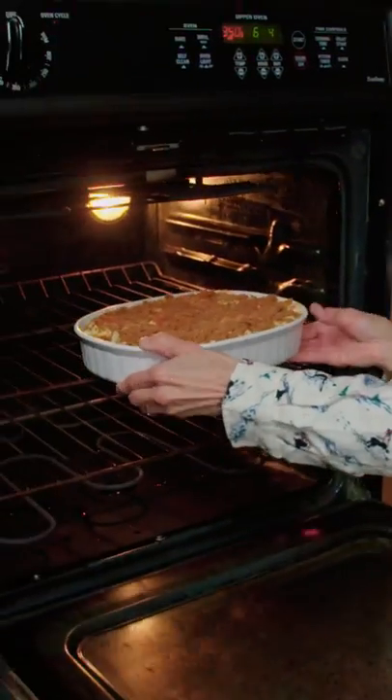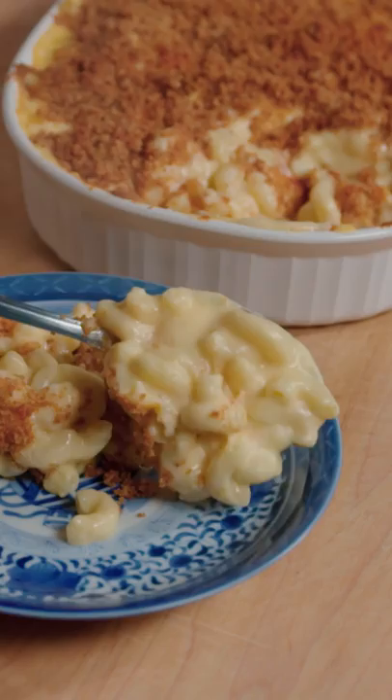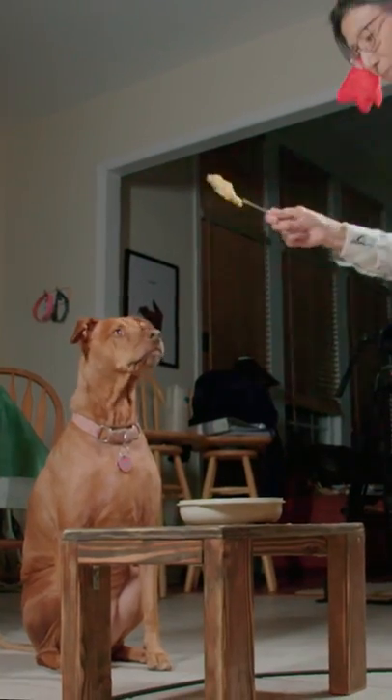Bake at 350 for 30 minutes. Do you see this flipping perfection? And serve! Gina, you fat lard, come get some dinner!